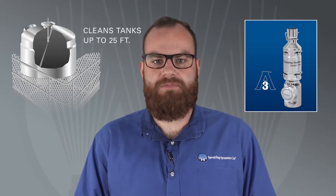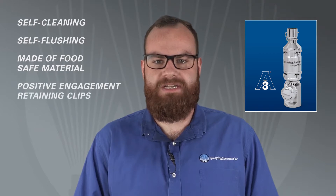This tank cleaner has a rotating hub with 2 nozzles, provides excellent coverage density, and provides fast cleaning cycle times. This product is self-cleaning and self-flushing. It's made of food-safe materials and uses positive engagement retaining clips.